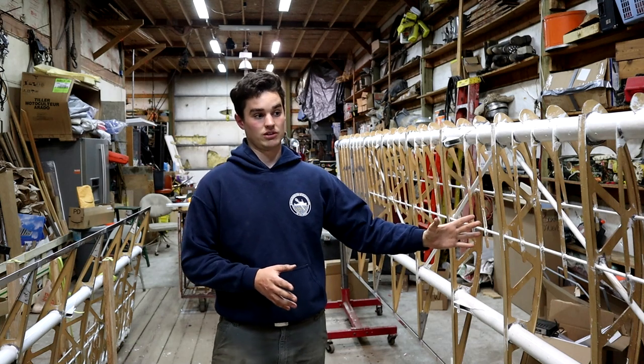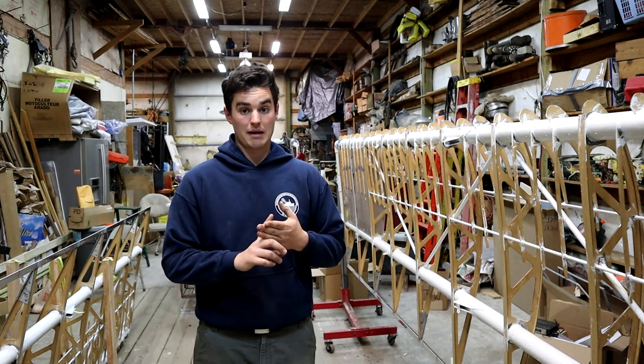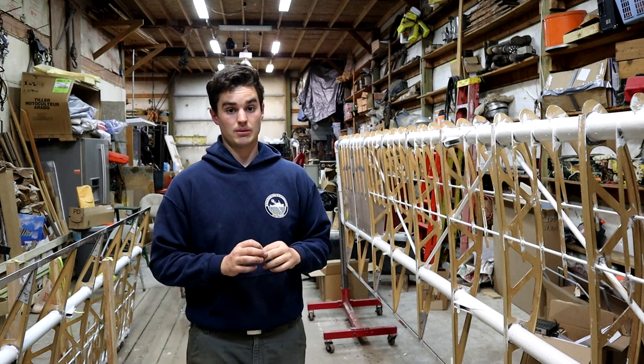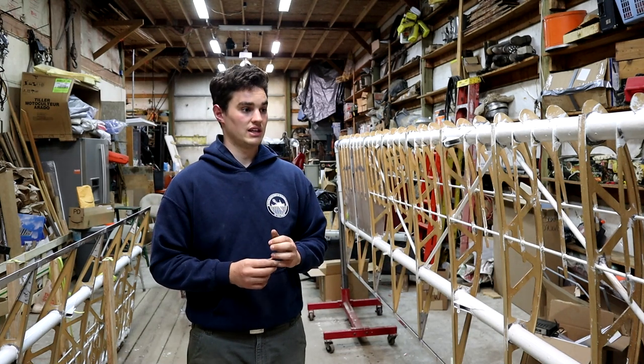Let me just list off the last things I need to do to the wing before it gets covered. I have to glue the leading edge on, fit the wingtips, mount the flapperons and the hinges. They don't actually get permanently mounted, but they have to be mocked up and drilled, and then they're mounted after fabric. And then the last thing — pitot.